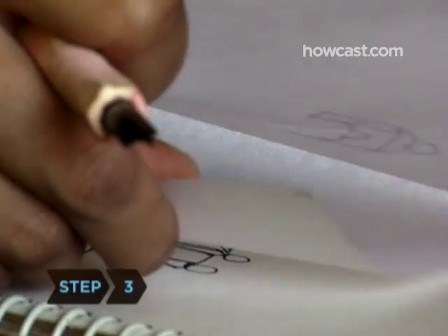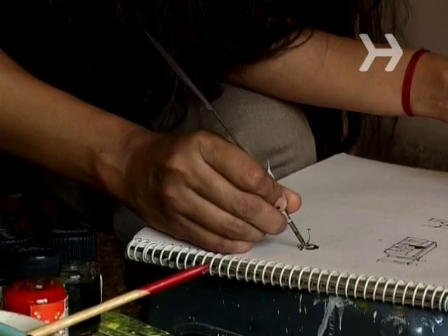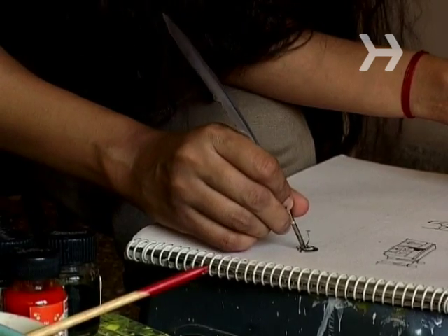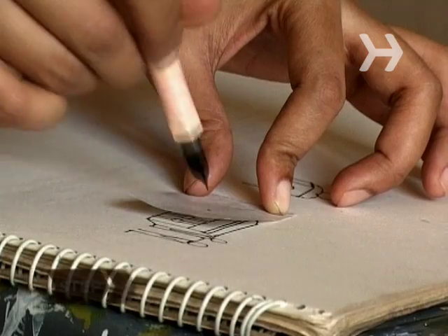Step 3. Choose an inking surface. Absorbent paper with a polished finish provides an ideal surface for pen and ink. Other options include artboard, mylar, watercolor paper, and drawing paper.